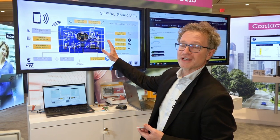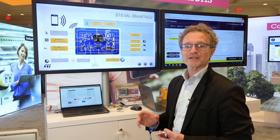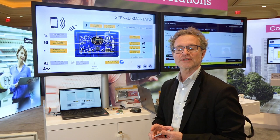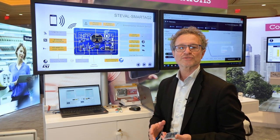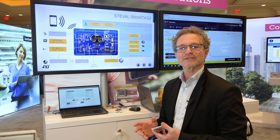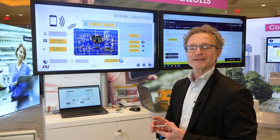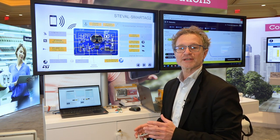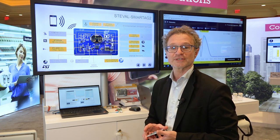The ST EVAL SmartTag 2 is an NFC-enabled ultra-low-power sensor node capable of sensing temperature, pressure, light, and motion, and also transferring the data when it's triggered by an NFC-enabled smartphone.